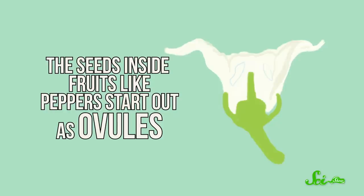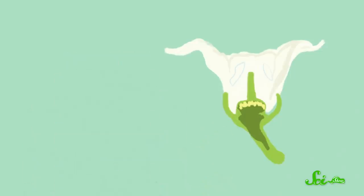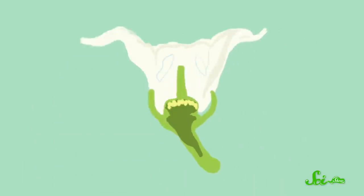The seeds inside fruits like peppers start out as ovules, the plant version of egg cells. During the flower stage, they wait for sperm inside a structure called the carpel, the outer part of which actually becomes the pepper fruit. You get a pepper when pollen ends up on the top of that carpel. The sperm in that pollen travel down to the ovules and fertilize them, triggering the ovules to become seeds and the outer part of the carpel to become fruit.